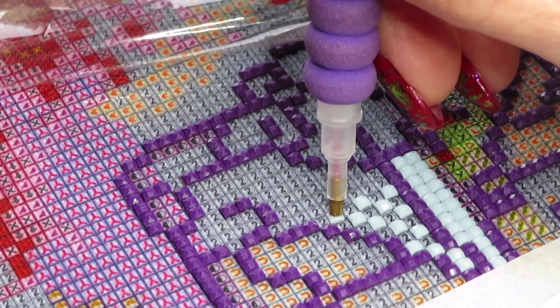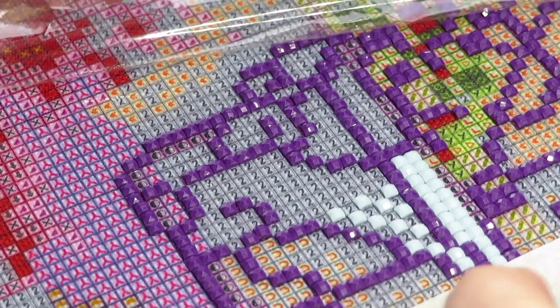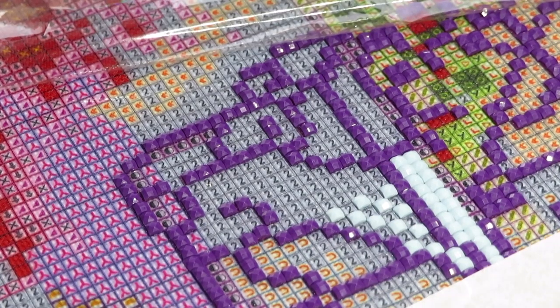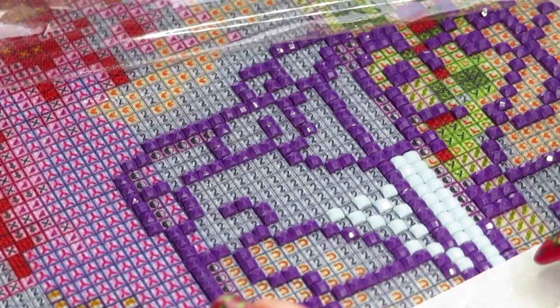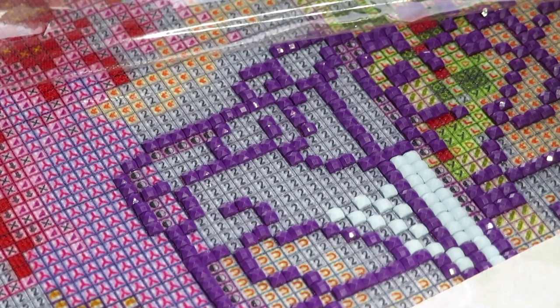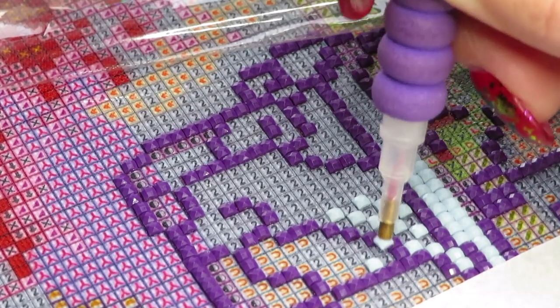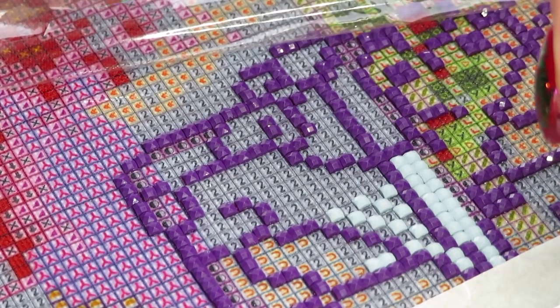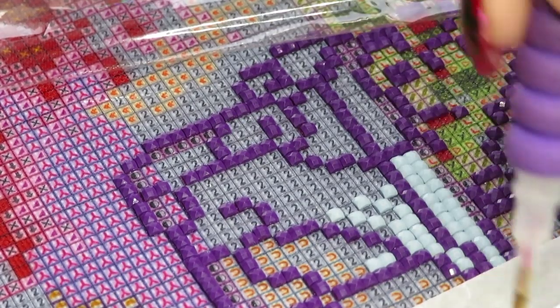Because I don't have diamonds placed in here underneath, I always use parchment paper to secure my tray with drills on it. I hold the tray with my hand and my wrist so I'm not sticking to the canvas.